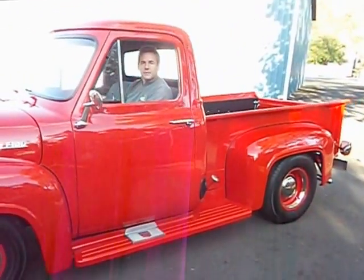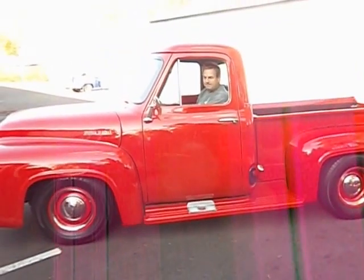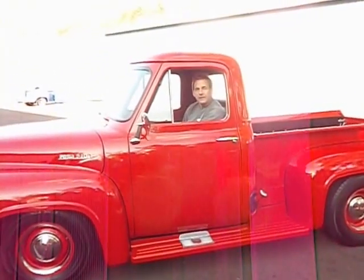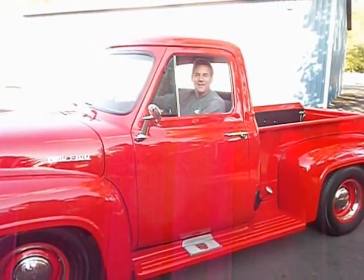Always starts nice, runs great, starts up cold in the morning — fast idles and everything like it should. It's a great, great little truck, sounds great. I'll be right back.